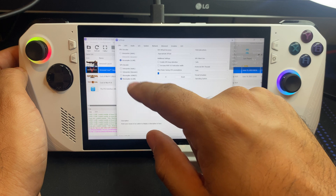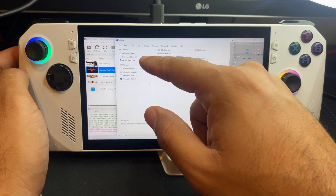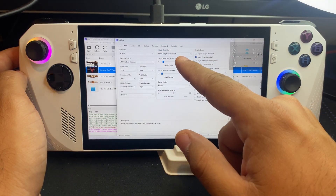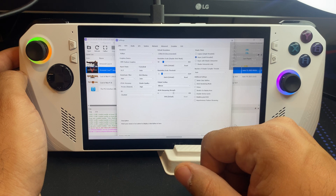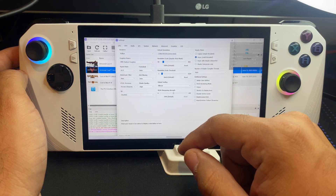If we look at the game configuration settings here, we really haven't changed anything. We're under recompiler, leaving everything there. Under the GPU settings, we're leaving it at 720p — we could probably go a little higher, but that's perfectly fine. Async, we're going to leave that on as well.